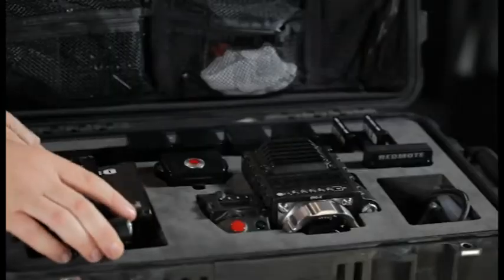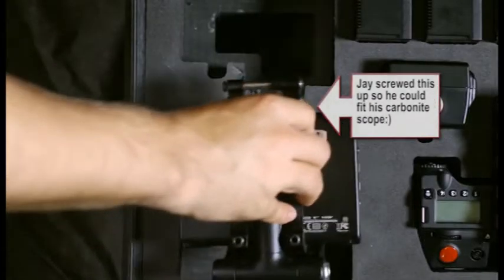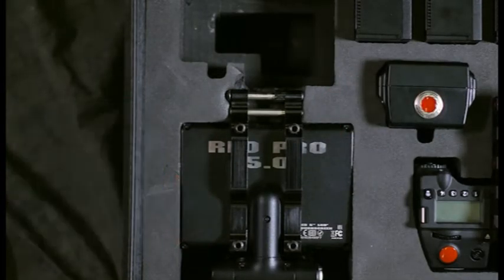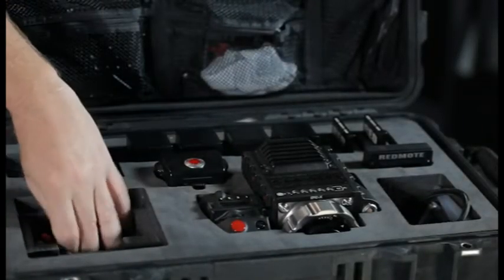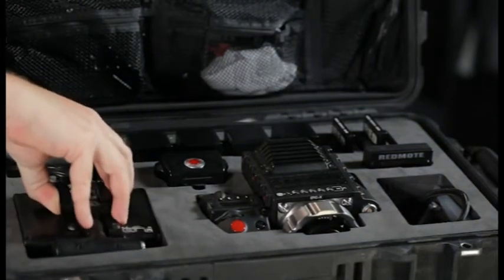I also want to point out that on my case, you'll see it's chewed up here on the top. I've got Jason's Carbonite scope, which we love and I know will be for sale in the future. The Carbonite scope has a higher mount, so I kind of put a little bit of a crease in here so that I could fit that in there without having to take the mount off. There's space underneath the LCD monitor for a couple of things — this is actually where I hid my Canon mount.